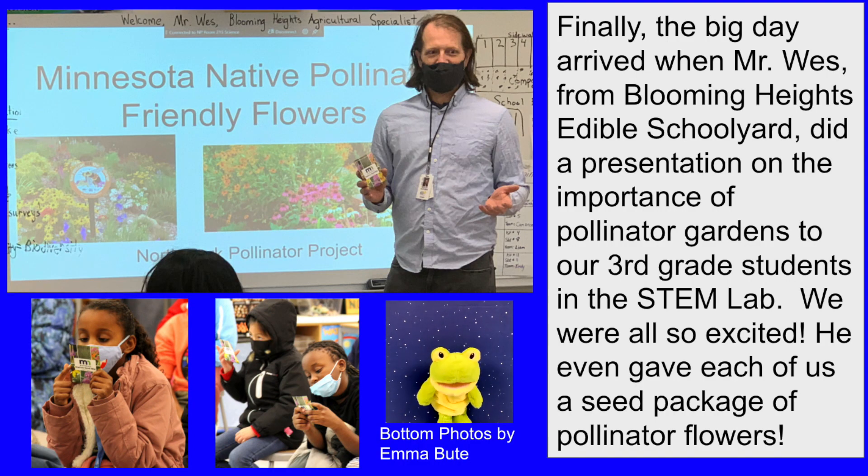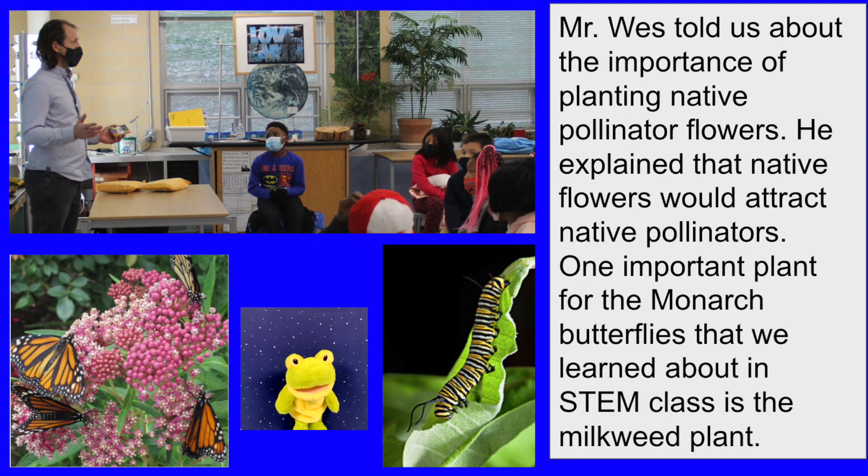Finally, the big day arrived when Mr. West from Blooming Heights Edible Schoolyard did a presentation on the importance of pollinator gardens to our third grade students in the STEM lab. We were so excited. He even gave each of us a seed package of pollinator flowers. Mr. West told us about the importance of planting native pollinator flowers and explained that native flowers would attract native pollinators.